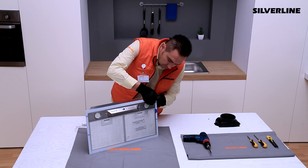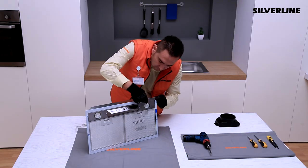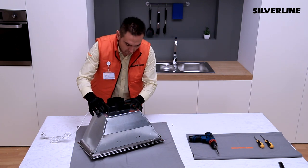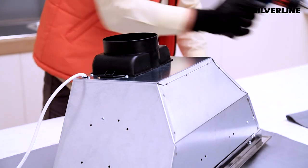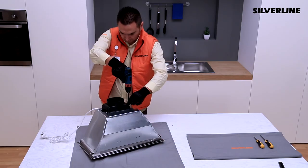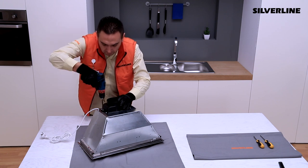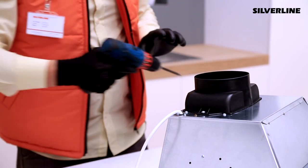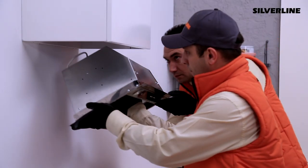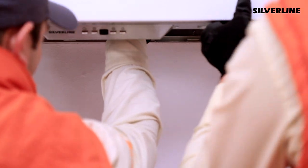Remove the protective tapes over the product and aluminium cartridge filters. Install the plastic chimney apparatus on the product. To avoid any damage during the installation, remove the aluminium cartridge filters from the product.